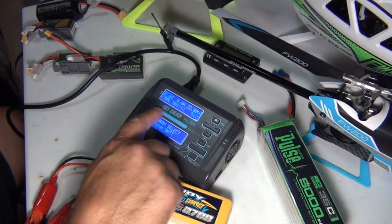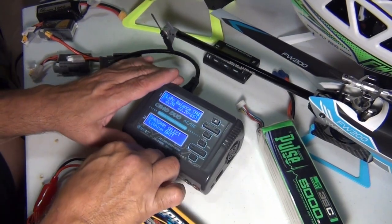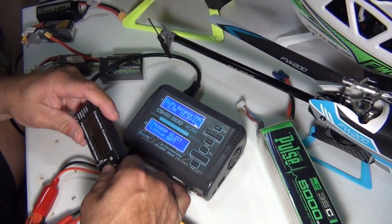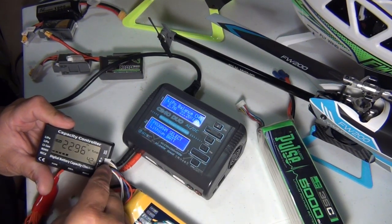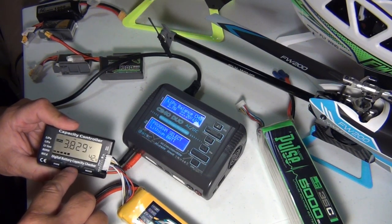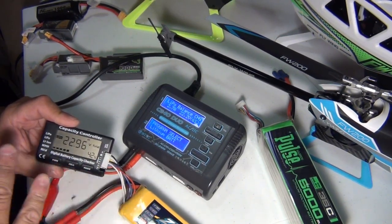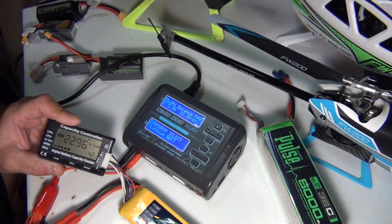Let me do a check on that before we continue — I'm not watching the milliamps go up. Shut it off, unplug the balance. That's where this battery checker comes in handy. It says 42%, so it does need charging. Let me check cells: 3.82, 3.82, 3.82, 3.83, 3.82, 3.82. That is almost perfectly balanced — it'll never get perfect, but that is way perfect and that's okay. So we're at 42%.